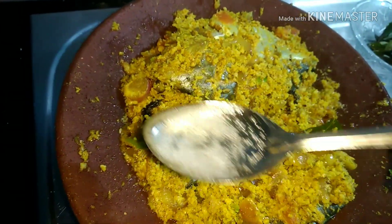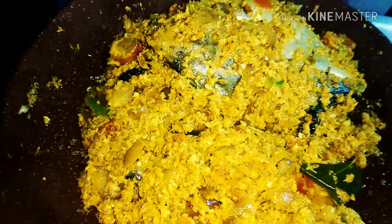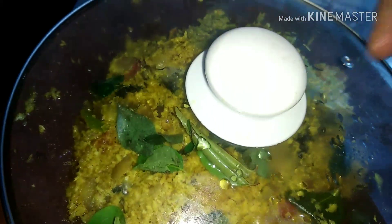Then add 1 teaspoon of salt. If the fish is ready, let's cook it. That's why we will serve this recipe.